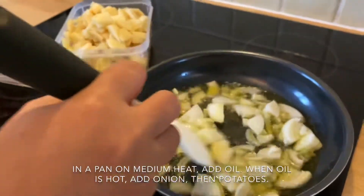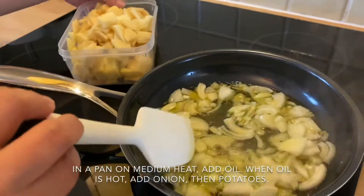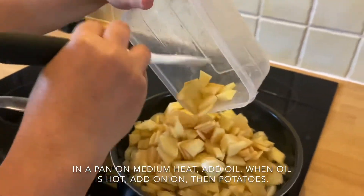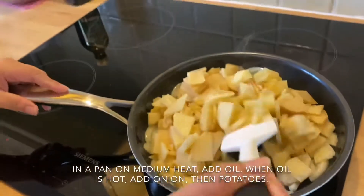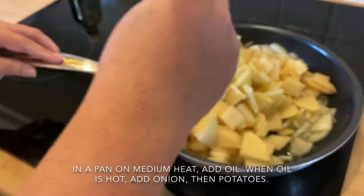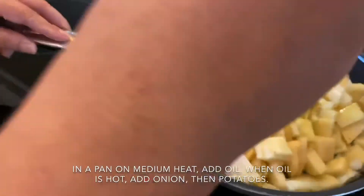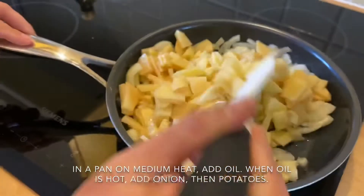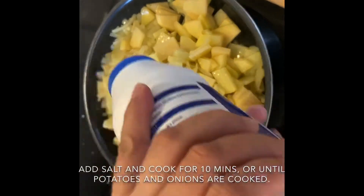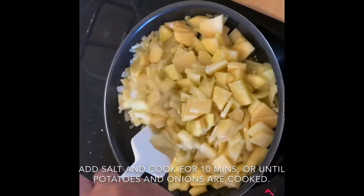Stir evenly, then add the potatoes. Cook until the potatoes are cooked through. Since they're sliced very thinly and small, they'll cook quickly. Stir the pan like this. After about 5 minutes, add a little salt, then lower the heat to medium-high and cook until done.